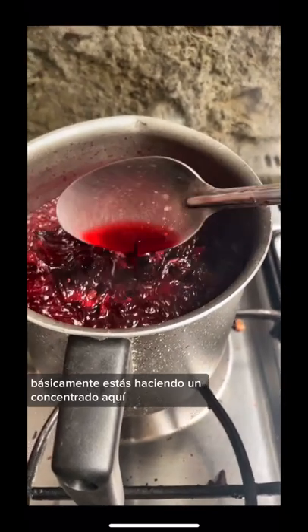You're going to boil this for about 10 minutes. You're basically just making a concentrate. Here I have my pitcher and I put a half a cup of sugar in it to start.